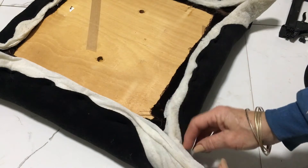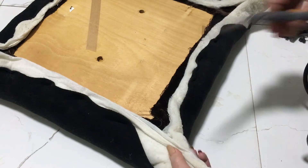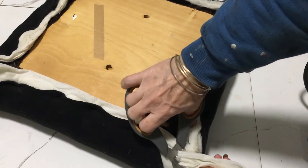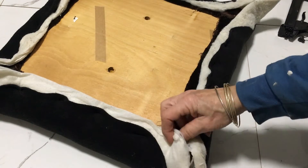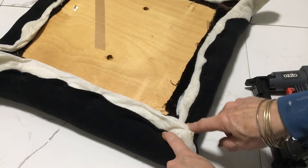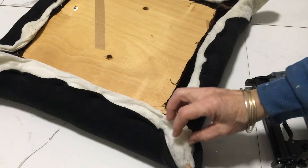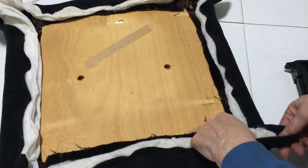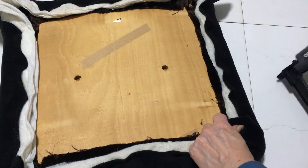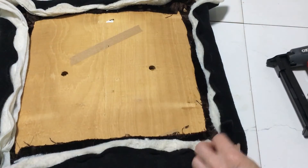When we go into the corners, what I like to do is trim the wadding down just at a bit of an angle so it's not so bulky to try and get through. I'm just going to trim that off. The triangle cut close to the corners means that when you've cut your wadding off and it turns over, it makes a nice corner once you finish stapling everything down.